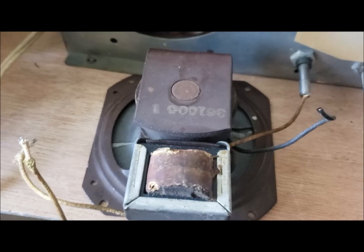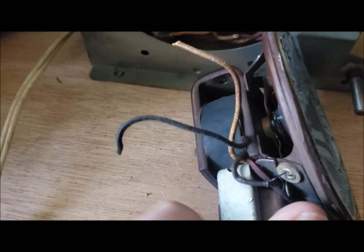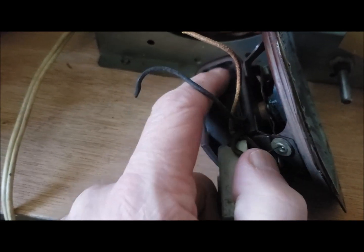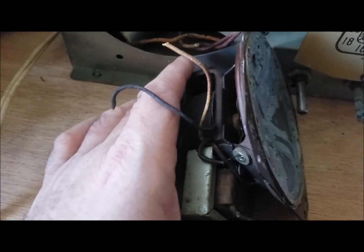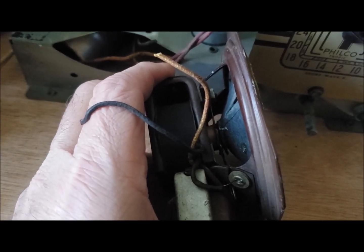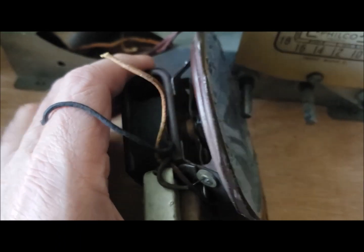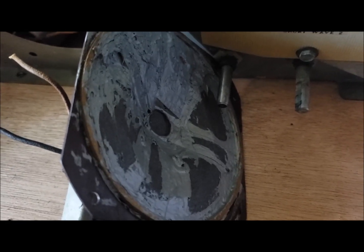I've got one taken out of another radio, which isn't the same type of speaker. This speaker has a coil in it — it's called an electrodynamic speaker, where the coil of the speaker is used as part of the power supply. You can see the speaker cone is all hard and not flexible, but it looks like the spider is okay. So probably it could be repaired if a new cone was attached to that spider and field coil.